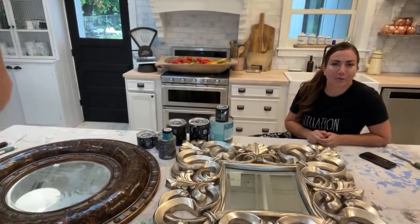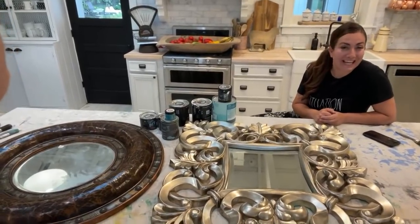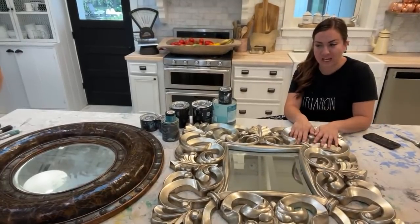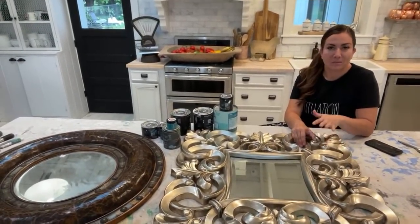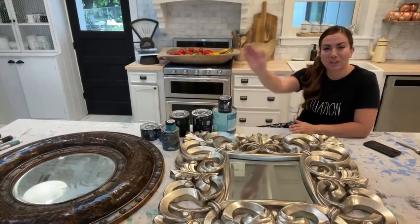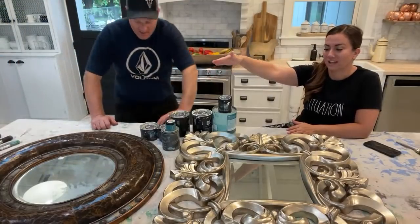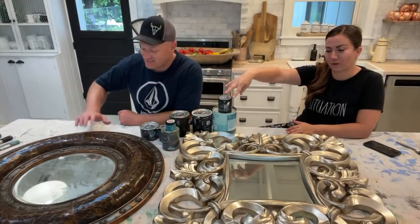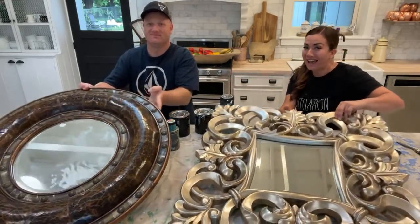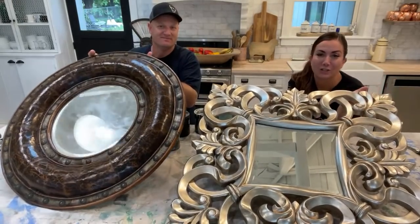We take things we get for free or nearly free and turn them into home decor that we sell or put in our house. Today we have a mirror challenge. A few weeks ago Zeb and I were thrifting and found these two mirrors. We couldn't decide which one to buy — Zeb really wanted what I'm calling the porthole mirror, which has some blingy flower things on it. I have this French beveled situation.